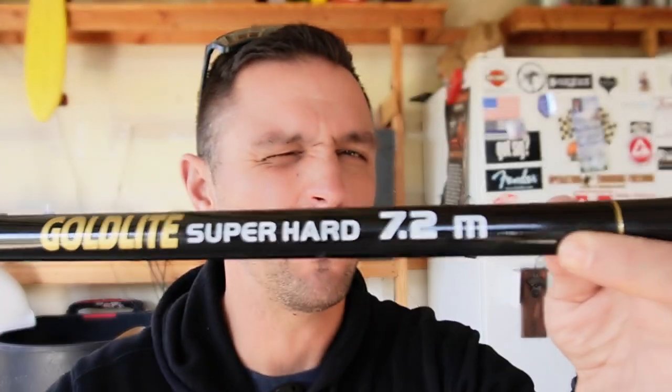This pole is from amazon.com and I think it was somewhere around $45 to $49. It is a Super Hard Gold Light 7.2 meter pole. You could find it on wish.com or LA Express for a little bit cheaper and with shipping you're going to save about $10. I'll leave a link below in case you're interested — it's an affiliate link so I might get a little kickback. I want to briefly discuss the pole itself, as some questions came up about the very thin top pieces of the telescoping pole.